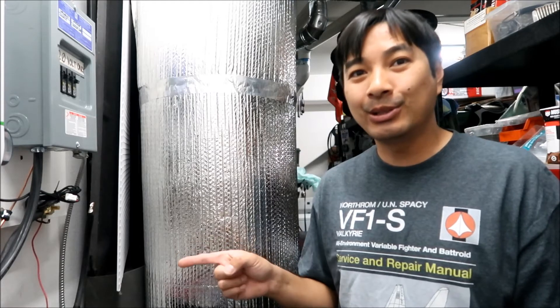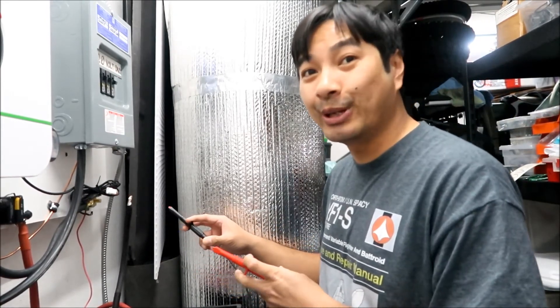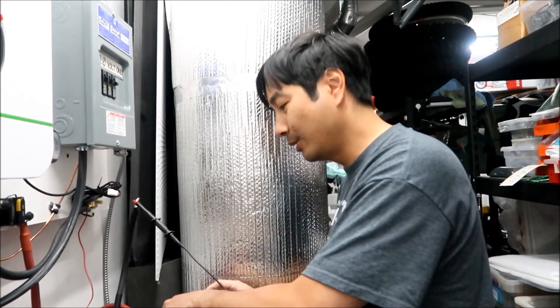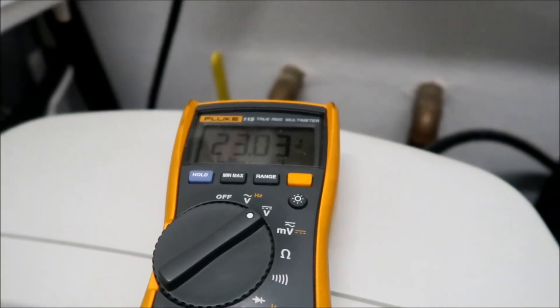To wake up your BMS, let me show you the voltages. Remember it was like 3.9 or 16 volts before - here's the P-negative and the positive, and we're getting 23 volts now. Before it wasn't outputting anything. There's the proof that it just woke up.